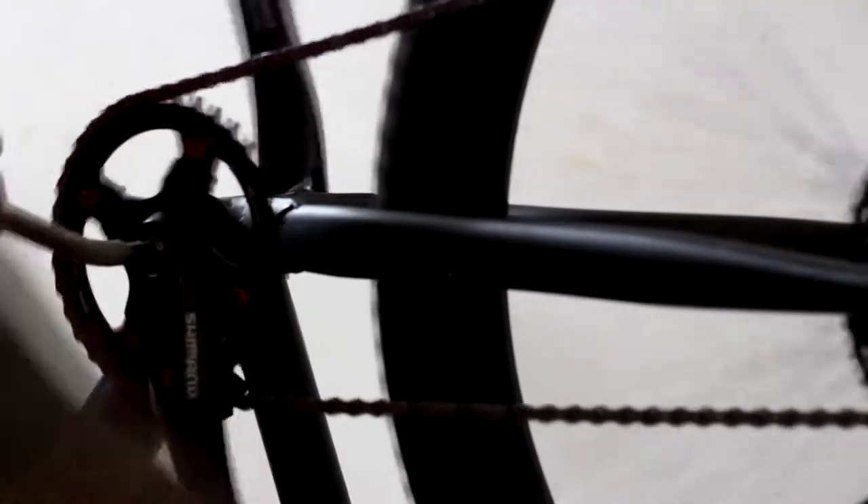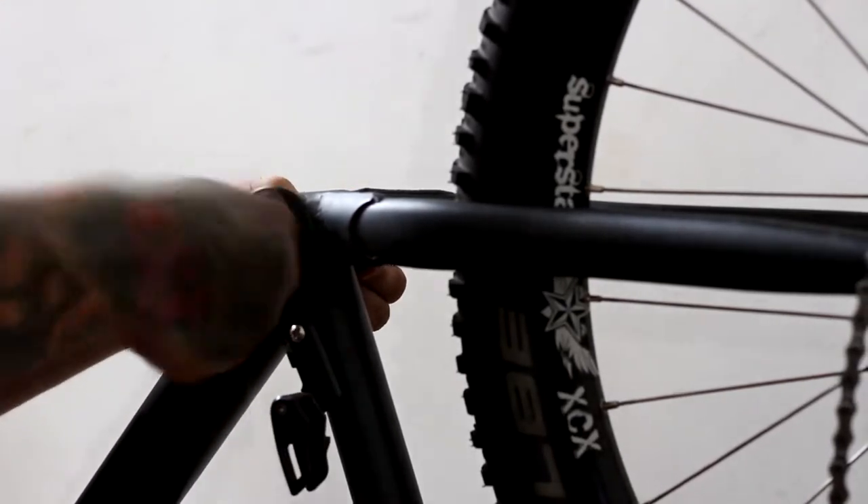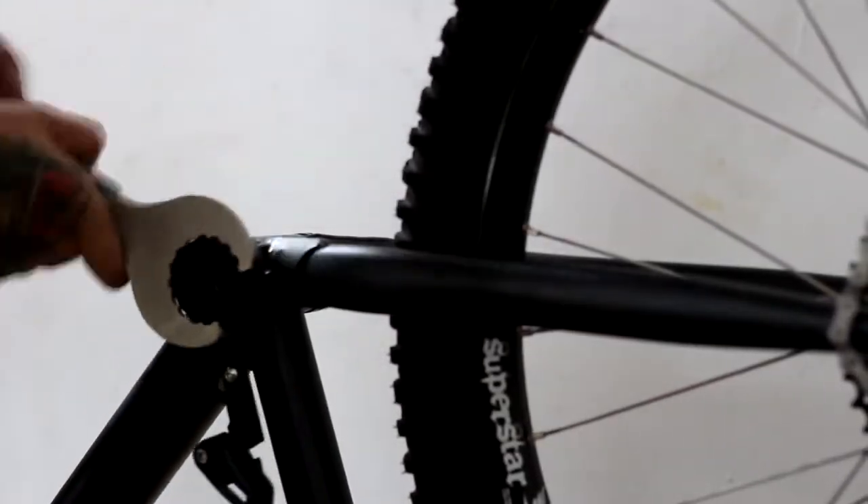This video was recorded a long time ago so the bike has changed a lot since then. There will be an update of this bike in the near future, and hopefully we'll be going on some adventures backpacking and camping.